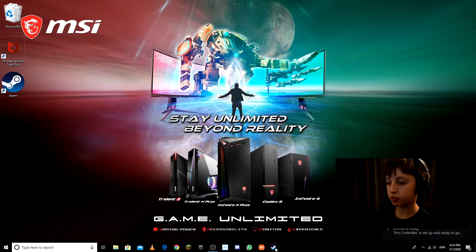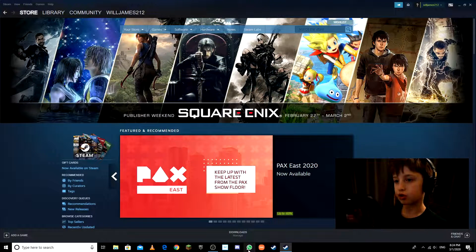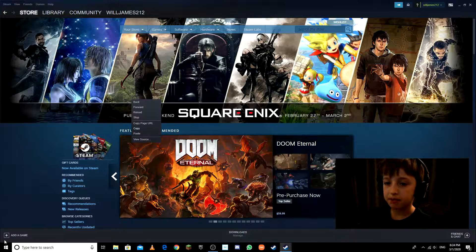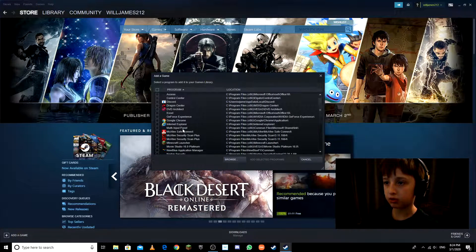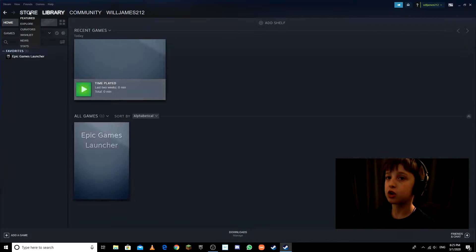Now you have to go to Steam, which is what I'm using to connect the Pro Controller to Fortnite. Once you're in Steam, hit 'Add a Game' then 'Add a Non-Steam Game' for Epic Games. I already have the Epic Games Launcher added in my library, so I'll go back.